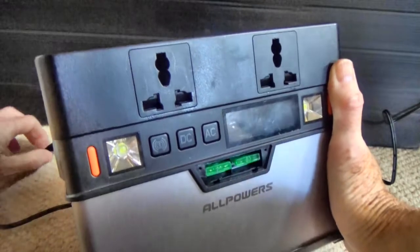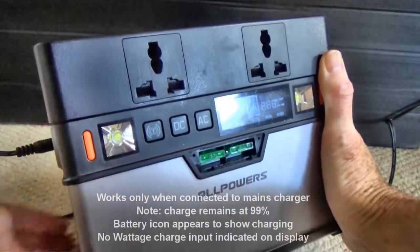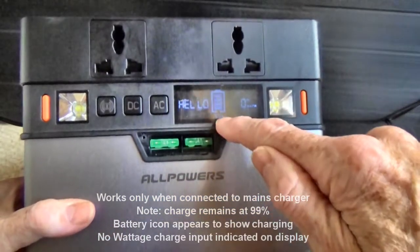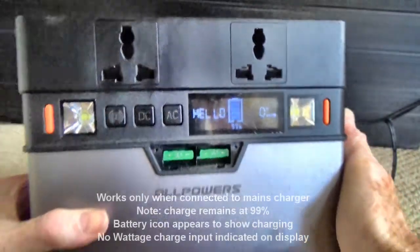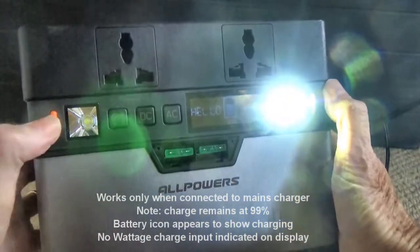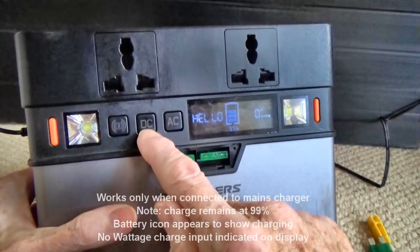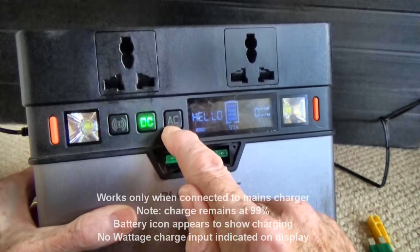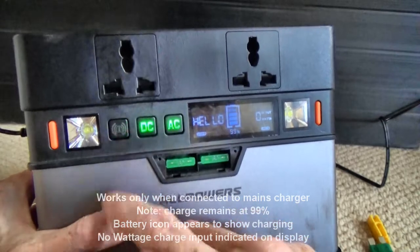But if the mains is connected, then it works perfectly, just as it should do. You can see it's 99% charged and charging as we speak. The lights work, as does the DC, AC, and Bluetooth.